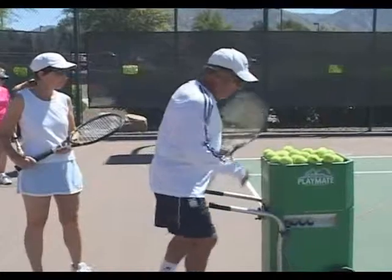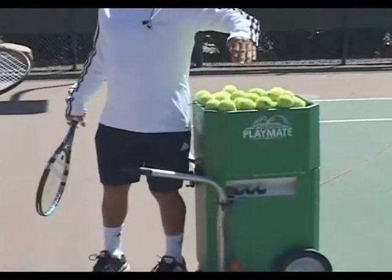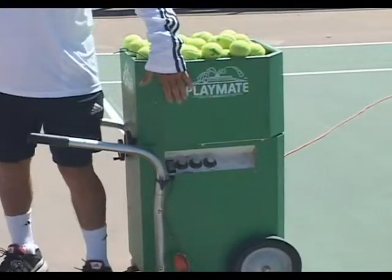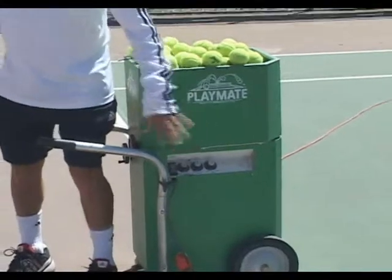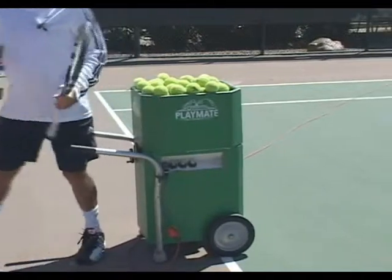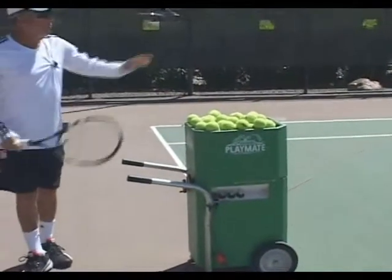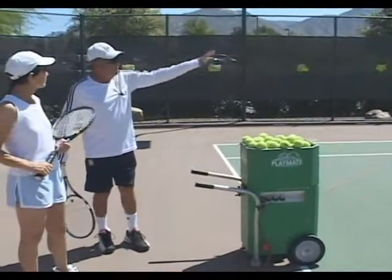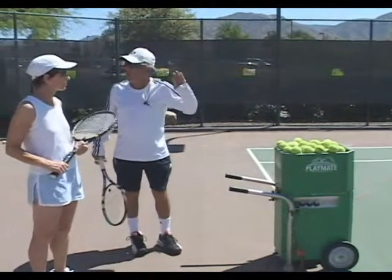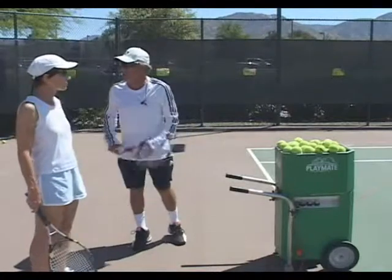Now, with the control of the ball machine, everybody knows that there's speed, feeding interval, and spin - there's three knobs there. Let's talk about the first one: ball frequency. That means how quick your ball is fed after one another. If we are playing singles, we do not want to feed him a ball where the ball's coming so fast that as soon as he hits it, he's got another ball coming on him.